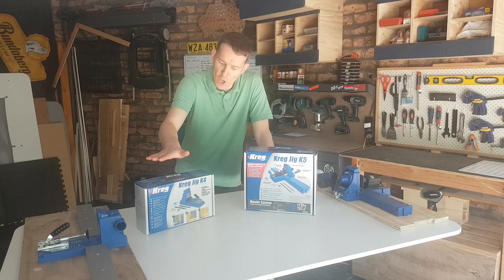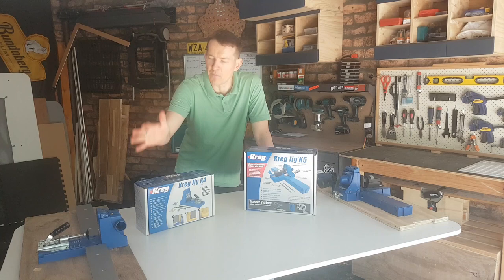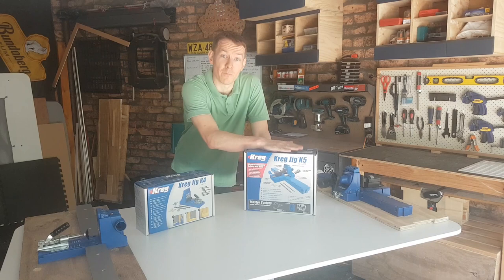One of the very first things that I bought when I got into woodworking about a year ago was my K4 Kreg jig. You'll see it pop up all the time on YouTube, particularly if you're looking at channels focused on newbies and novices. I absolutely love this thing — it gave me 12 months of service and there is still nothing wrong with it to this date.